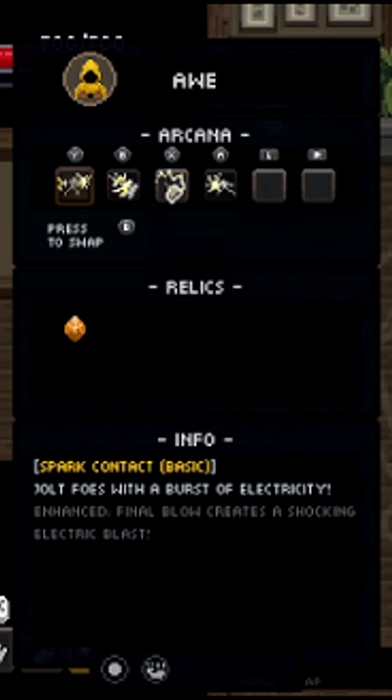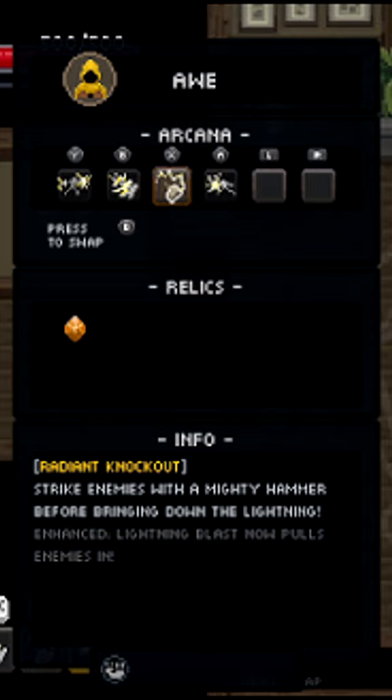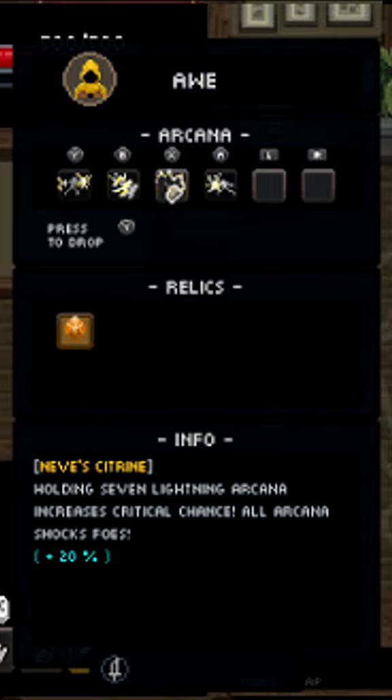He says to run Spark Contact, Volt Tracer, Radiant Knockout, and Voltic Needle. He also mentions that the cloak we should be using is the Awe Cloak, and Navi's Citrine is the actual whole item he wants us to have.